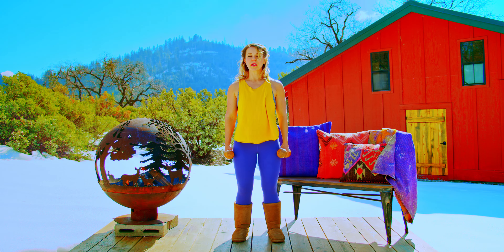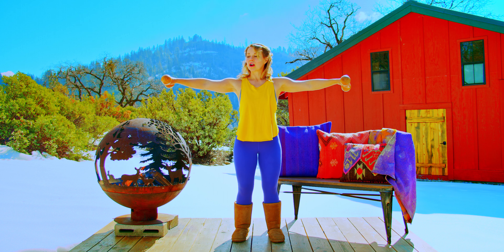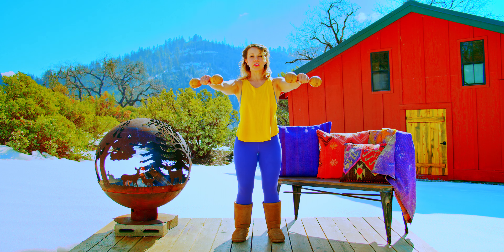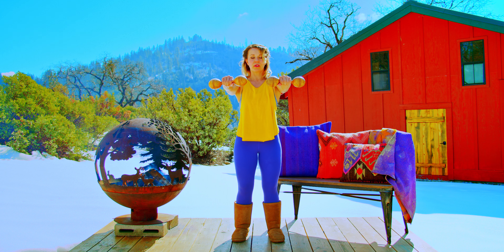From our hands hanging by our sides, we're going to lift them out directly to our sides to shoulder height. Our palms will be facing down. From here, we're going to bring them in towards our front until they're in line with the shoulder joint. Palms are still facing down.